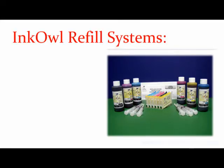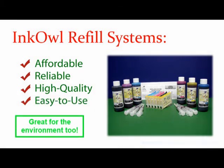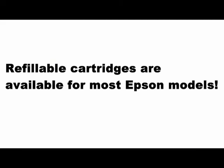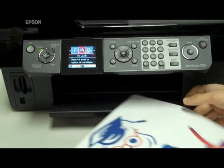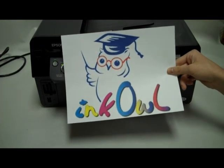InkOwl's refillable cartridge system: affordable, reliable, high-quality, and easy to use. Refillable cartridges are available for use with most Epson models. Take a moment — think green, think refilling, think InkOwl.